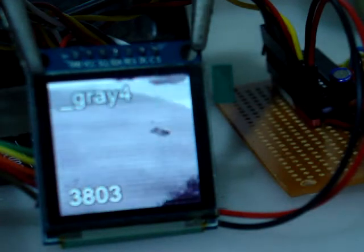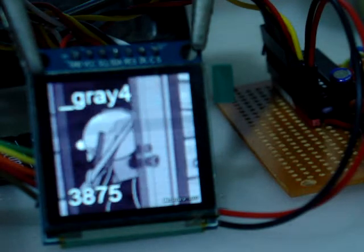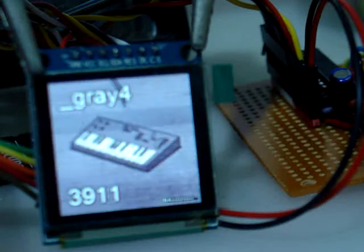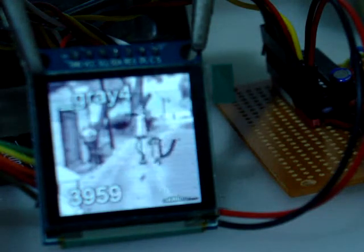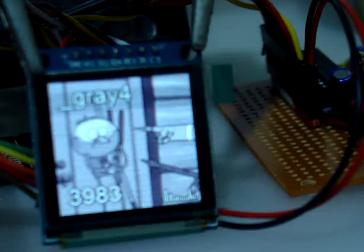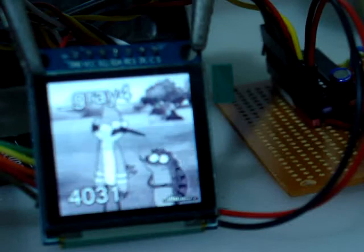It took four weeks for the chip to come. The first one I ordered, I got an email after a month, believe it or not, which said they'd run out of stock and basically gave me a refund. So I ordered another one and that took three days. One night, all night, basically putting it together on a board.